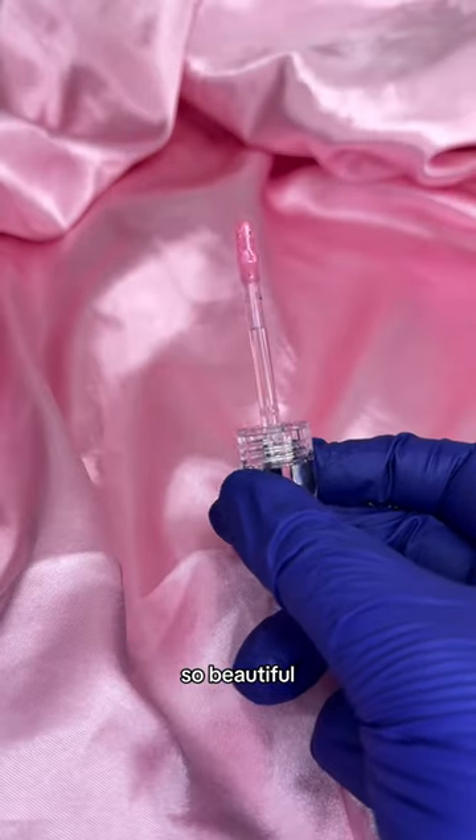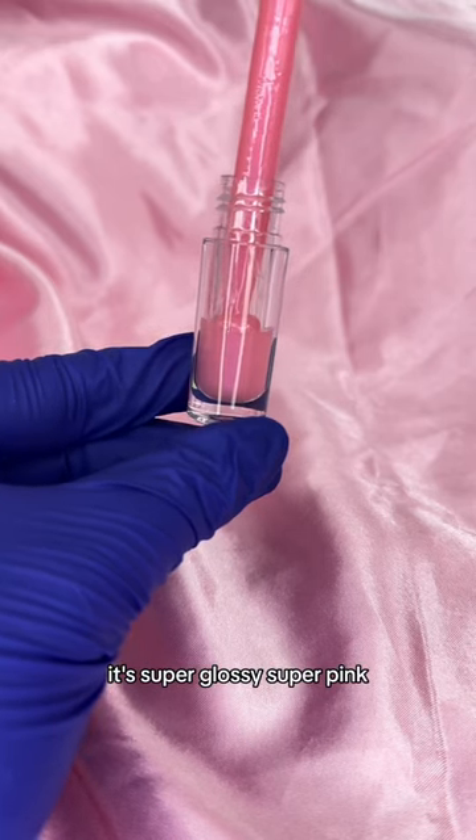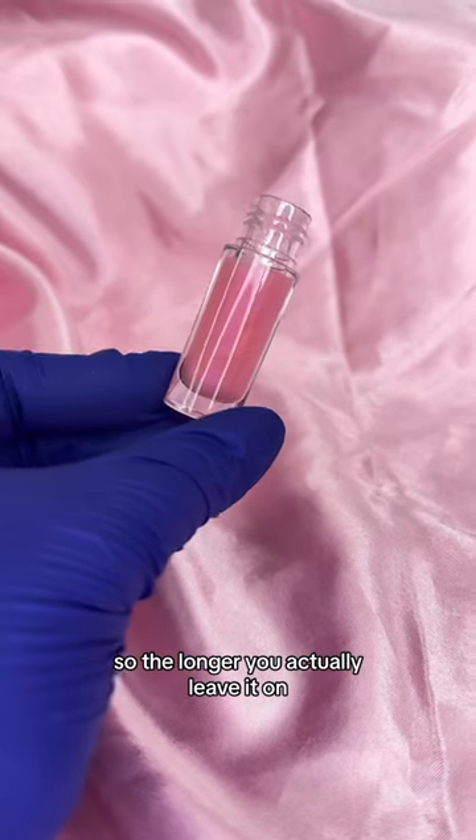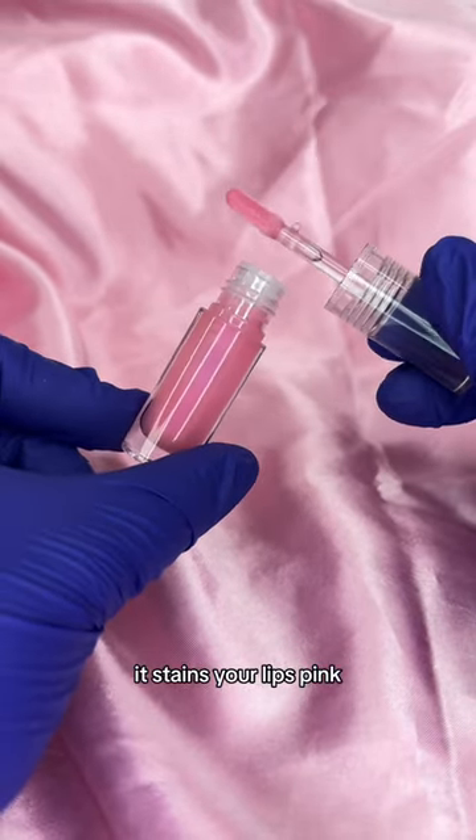It's so gorgeous, so beautiful. I honestly love the color. It's super glossy, super pink, but it actually is a lip stain. So the longer you leave it on, it gets super pink, and once you wipe it off, it stains your lips pink.